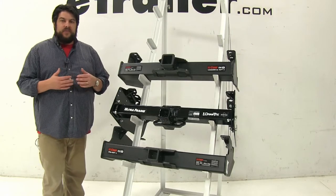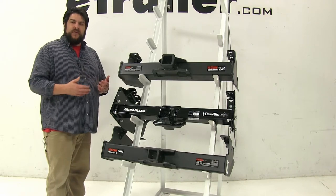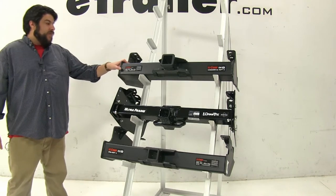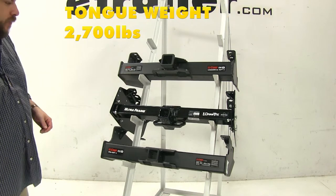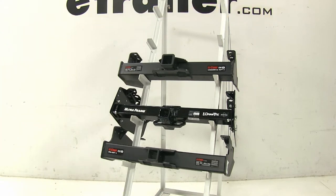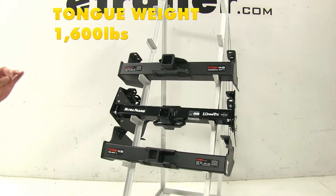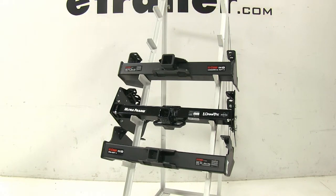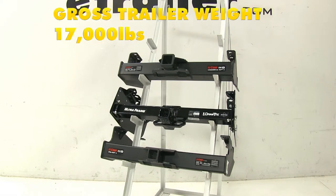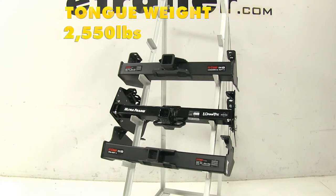These weight capacities are subject to change once you add weight distribution to your vehicle. With the top Curt Class 5, it's not going to change — it's still 20,000 pounds towing and 2,700 pounds tongue weight. With the Draw-Tite, the tongue weight remains 1,600 pounds, but it does get a bump up to 16,000 pounds towing capacity. And with the bottom Curt Class 5, it's also not going to change — 17,000 pounds towing capacity and 2,550 pounds max tongue weight.